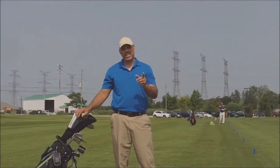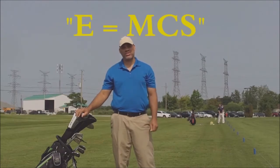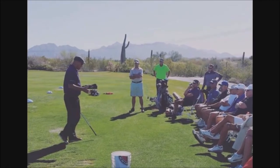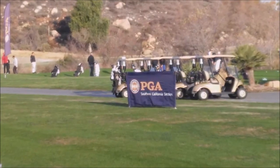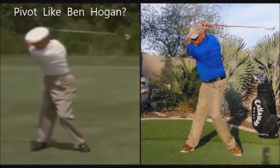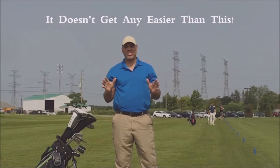If you answered yes to any of these questions, the answer to your search is E equals MCS. In over 12 years of swing research and while working with different skill levels — from high level amateur to collegiate scholarship player to pro tournament golfers — I have developed a golf swing model based upon the principles of the classic golf swing of the greatest swingers of bygone eras, and I'm telling you it doesn't get any easier than this.